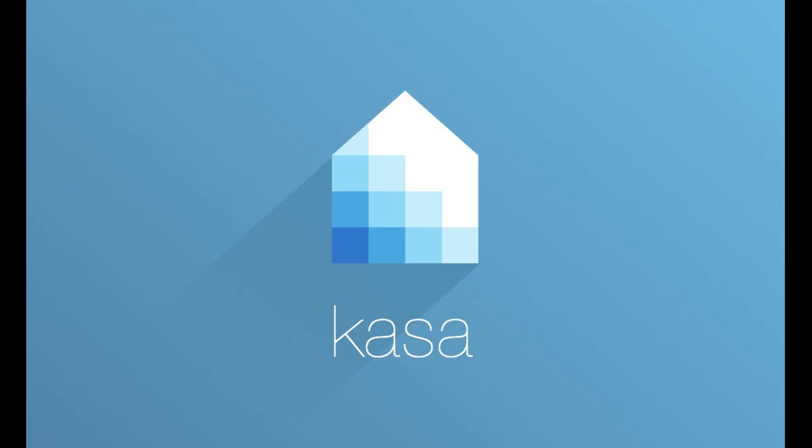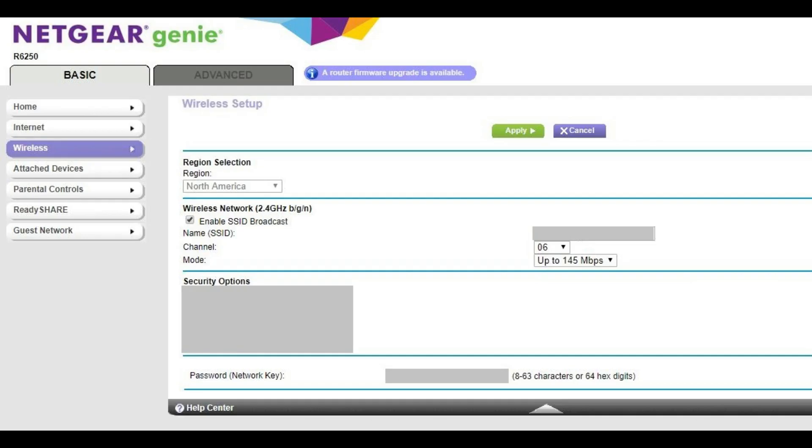Step 2: If the smart device you'll be using to set your TP-Link device up with on the Kasa app isn't connected to a 2.4GHz signal band, then connect it to that signal band. If you're not sure what signal band your device is connected to on your wireless router, you'll need to check your wireless router settings. If you have a Netgear router, I'll put a link to a video in the description that walks you through how to tell what signal band you're using.